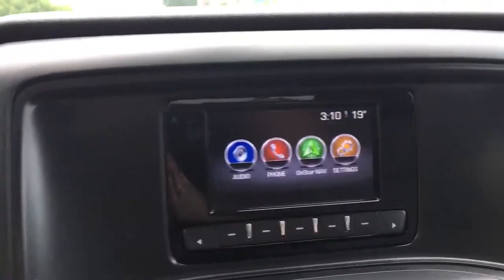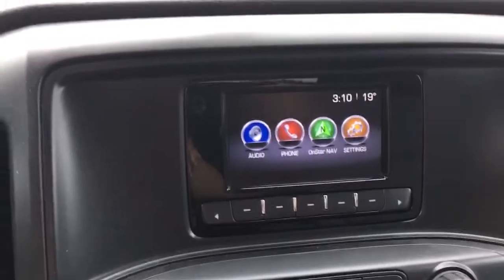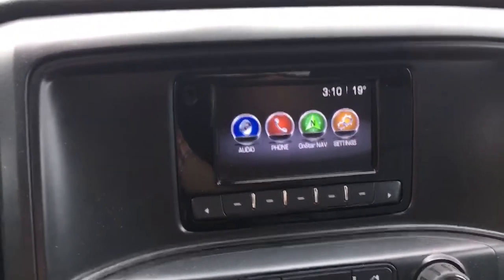In the center you have this nice display screen. You have settings for audio, your phone, and OnStar, so there's a lot you can do — you can stream music, you can make phone calls. Very convenient, very nice features to have.